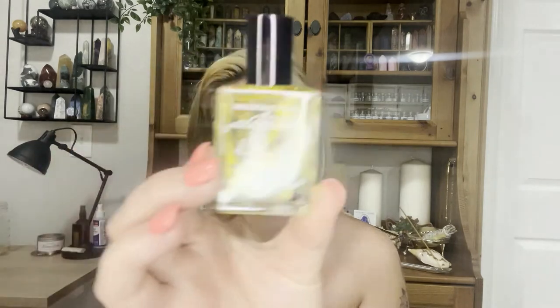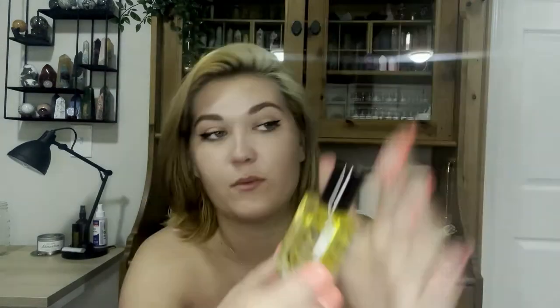This oil is called Empath, and the ingredients are Hawthorn, Clove, and Gardenia. It's a ritual perfume — Reiki charged, hedge witchcrafted. The bottles are really nice. Oh, it's a roll-on! I like that — that's going on today. I like that it's a roll-on and not a tube roll-on because this style is better.